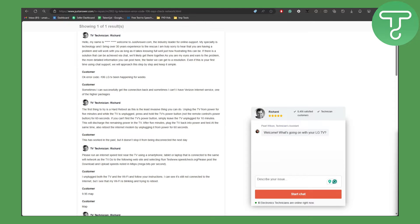We have a solution here. The first thing you need to try is a hard reboot, as this is the least invasive thing you can do. Unplug the TV from power for five minutes. The reason for five minutes is that it resets the circuits and all the components — they have some memory that can last from 30 seconds to five minutes — so make sure to keep it unplugged for five minutes for confirmation.